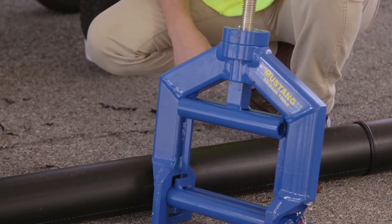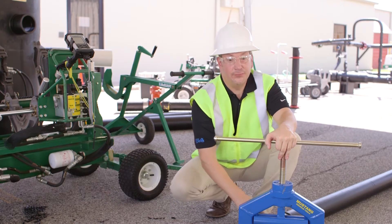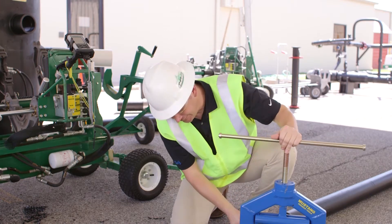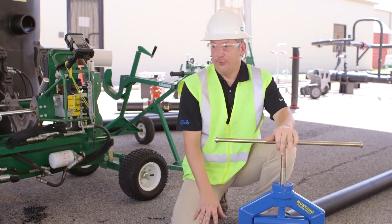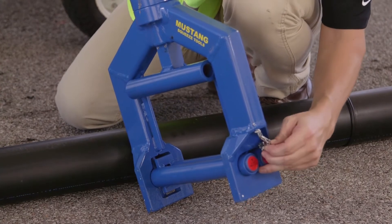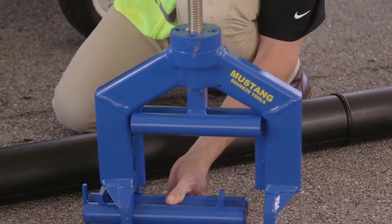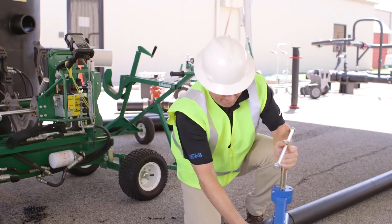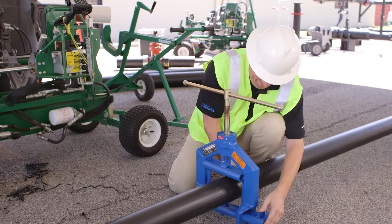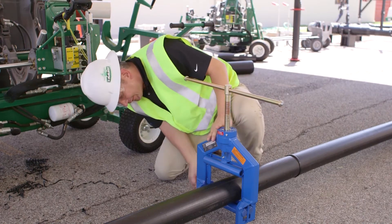In this demonstration we're using the Mustang 3 and 4 inch squeeze-off tool. It employs double bars at the bottom, so what you can do is shift and turn it over to change sizes — very easily done. We have a 4 inch HDPE line here. I've already adjusted this to handle the 4 inch, but what we're going to have to do is pull the double bar out so that we can install the tool on the 4 inch pipe, and it's as easy as that.